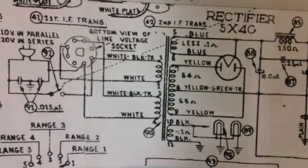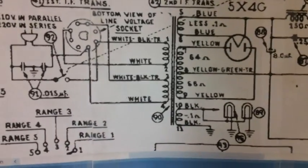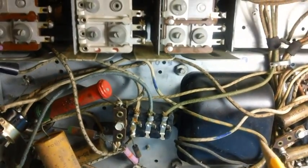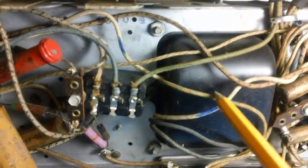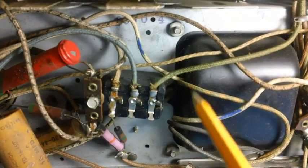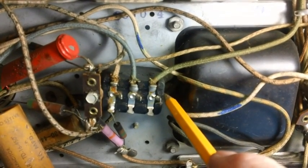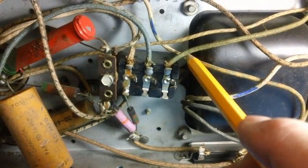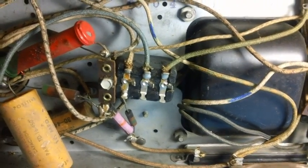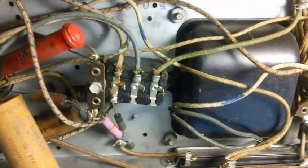Let's go over to our power transformer. We should have eleven wires. Let's see how many we actually have coming out. Here's the hole, right here. Counting them up: one, two, three, four, five, six. Six? We're supposed to have eleven, and we've only got six.